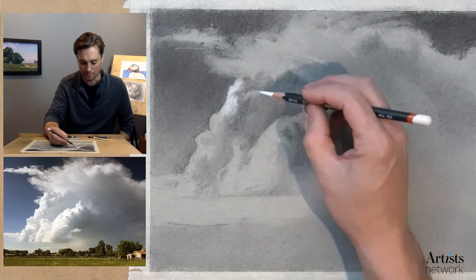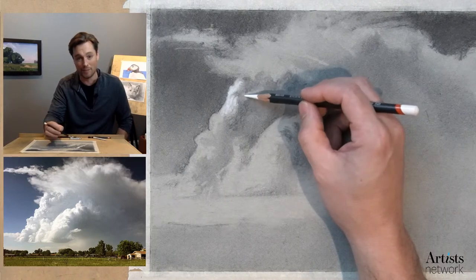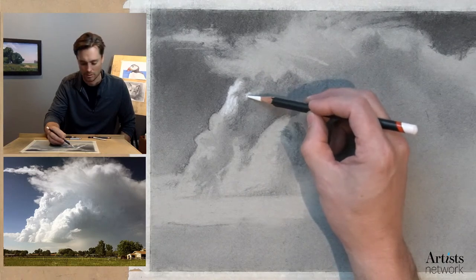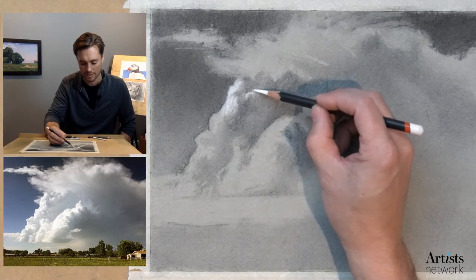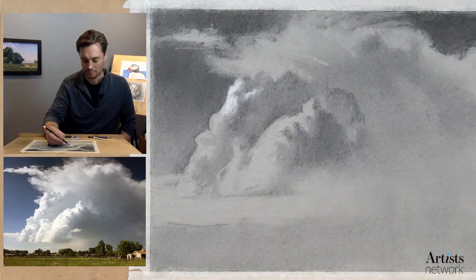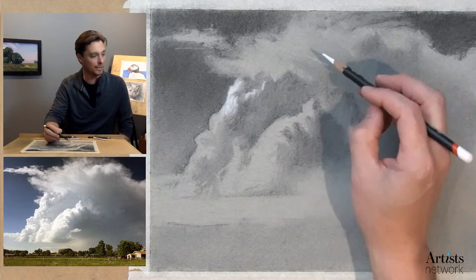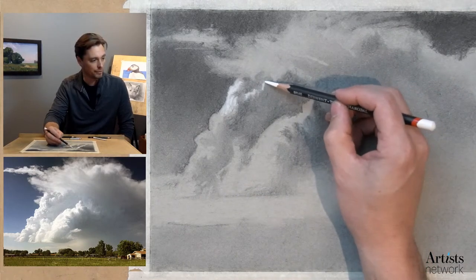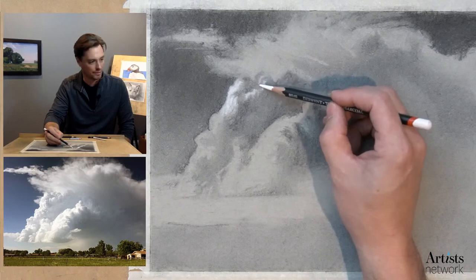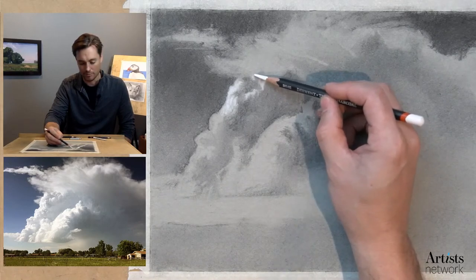I'm going to go back in and really bear down a bit more to create some highlights on those bumps — that's what creates the texture. As I work into the shadow area I'm using a very light touch to help blend. If you roll your pencil as you go, it doesn't get too built up with charcoal — so I'm kind of using it as a blending tool as well. As you're going through, you can start to see the form of the clouds emerging. Think about the direction of the light. Here it's a little bit softer, so I'm not going to apply as much pressure. I'm trying to vary the marks as much as possible to make it feel more naturalistic.